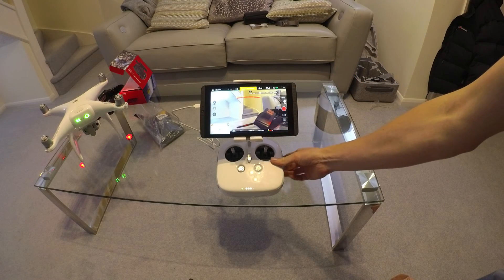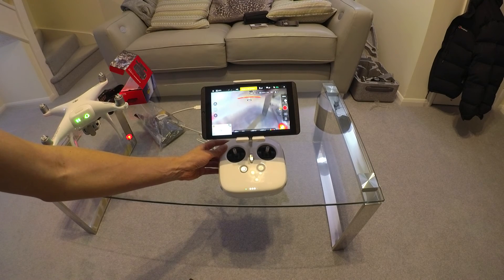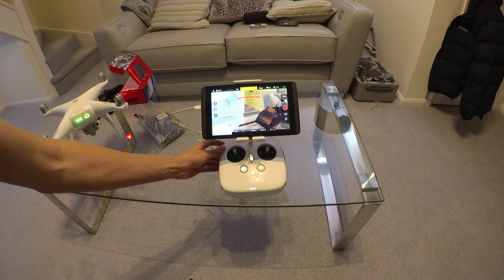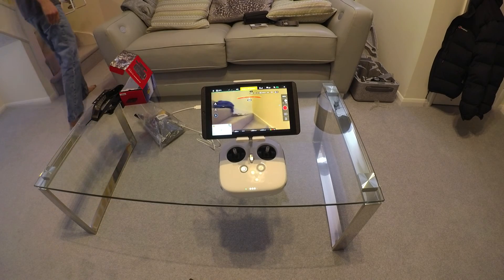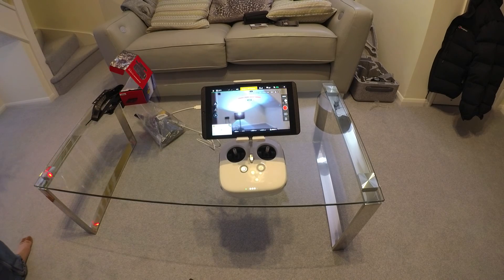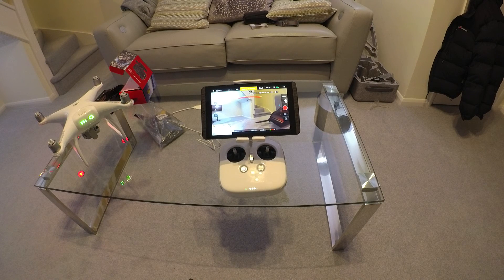So far, so good. Let's leave it for a few minutes. Previously it would break up quite easily, but it's okay at the moment. Yep, it was breaking up before, so well done DJI — you fixed it.